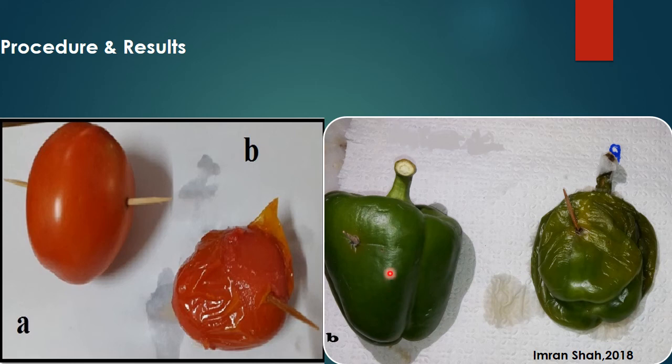In another experiment, bell pepper is inoculated with a toothpick dipped in sterilized water, acting as a negative control, while when the toothpick dipped in bacterial culture is inserted into the bell pepper, it results in the discharge of liquid material.